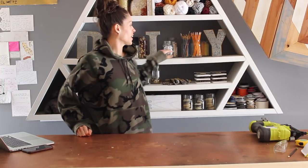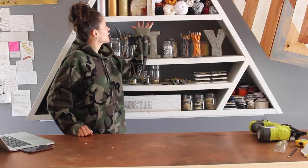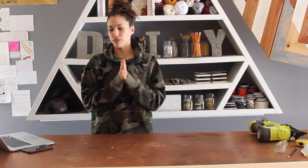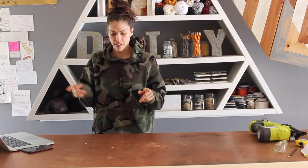Today I'm going to be showing you how to make a triangle shelf like this one — this exact one. This is the backdrop, obviously, to my main set. You guys have been asking for it for a while. I prototyped a smaller version off of some tutorials that I found online.